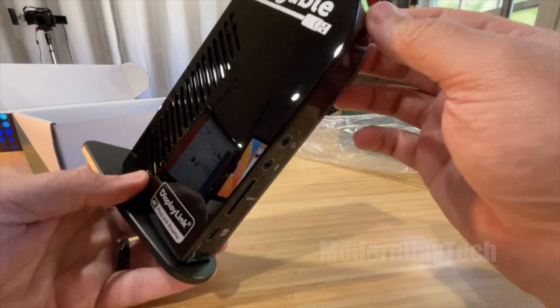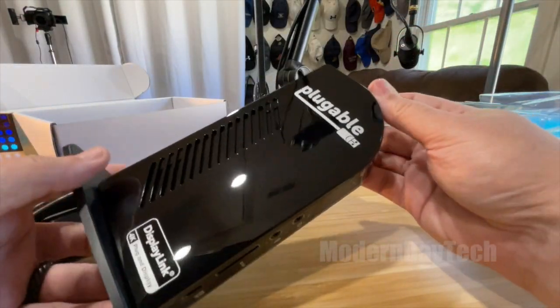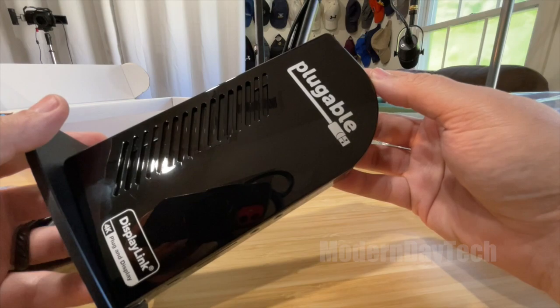Really cool — can't wait to get this thing installed. That's the unboxing. Thanks for watching guys, I hope this video was helpful. See you guys on the next one.